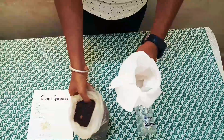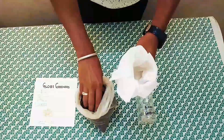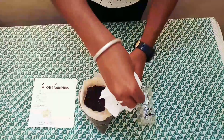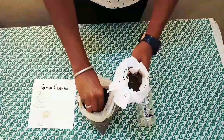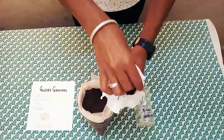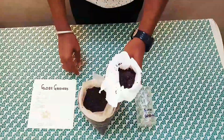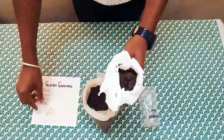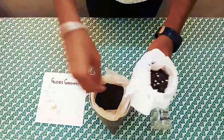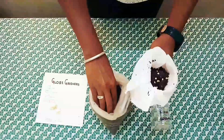Fill the soil into the upper part of the bottle. You can also apply some neem cake to avoid pests. Then sow the seeds as shown in the video — I sowed chili seeds.